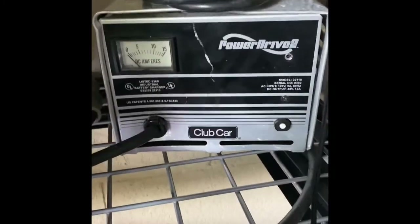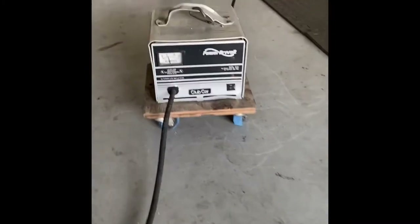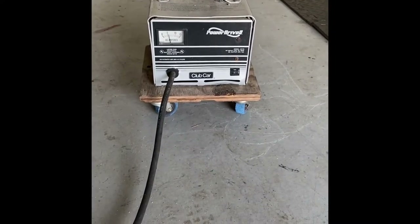I forgot to mention that I actually went out and bought a second charger, because I thought the transformer inside the charger was bust. But when I plugged this one in, it did exactly the same, and now I've got two chargers — both chargers work.